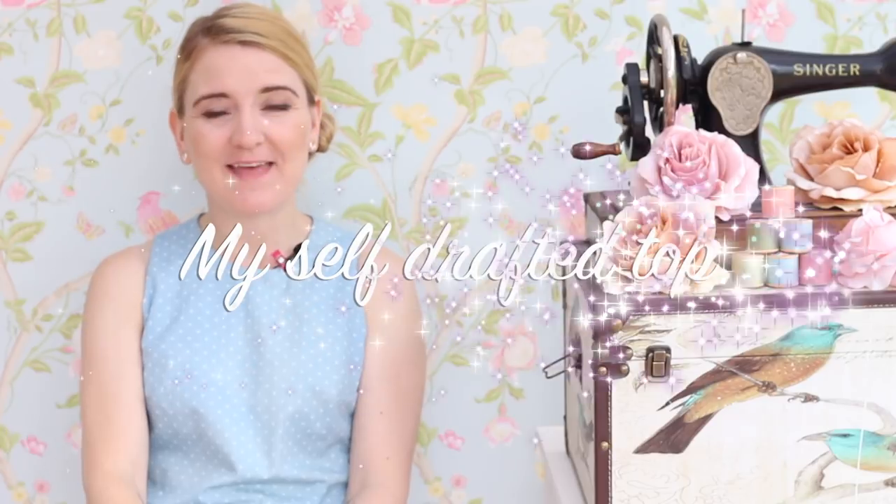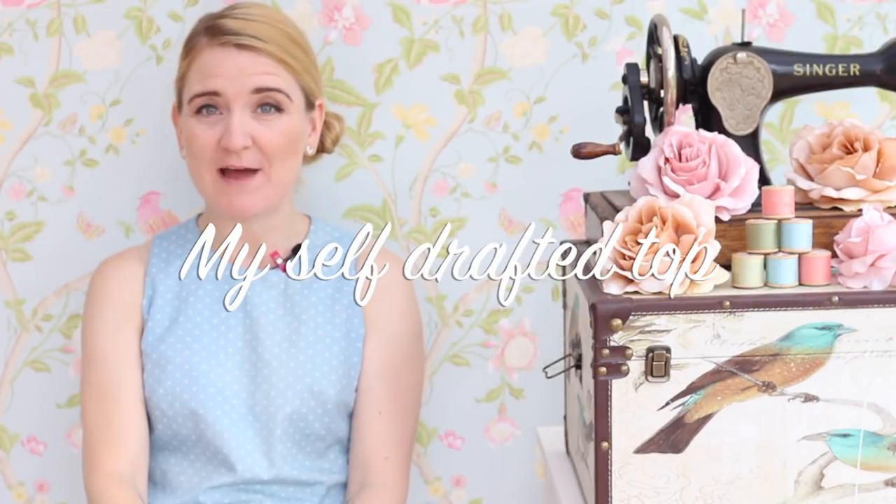Hi, I'm here with a video today to share a new top that I've actually drafted myself — I've drafted a pattern! So exciting. Pattern drafting is something that has been on my agenda for the last 12 months or so. I think it can become the next step in your sewing journey once you've kind of mastered the different techniques of sewing.